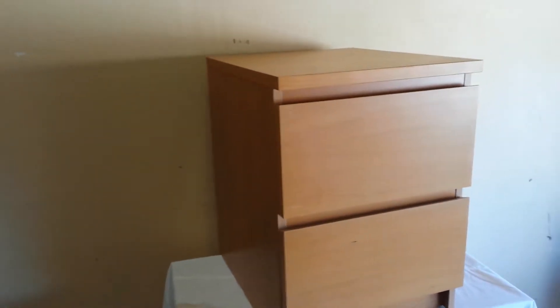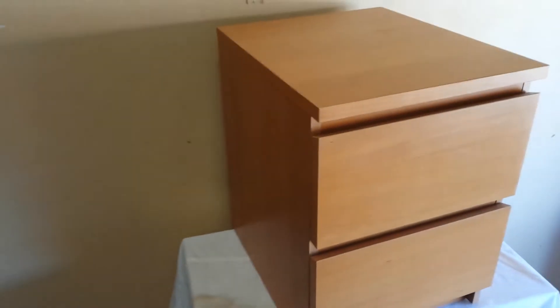So measurements: 16 by 19 by 22 — that's 16 wide, 19 deep, 22 high.